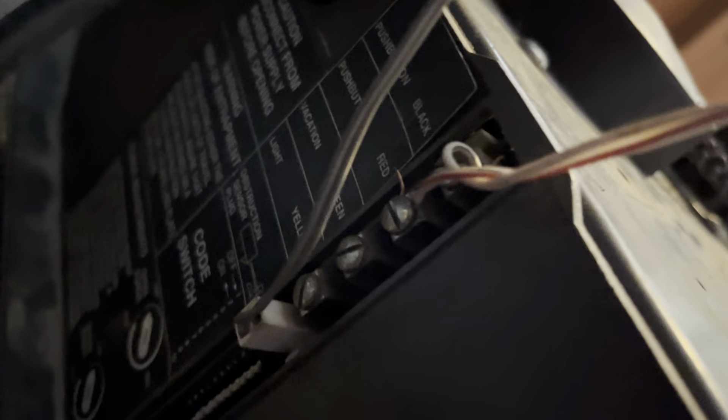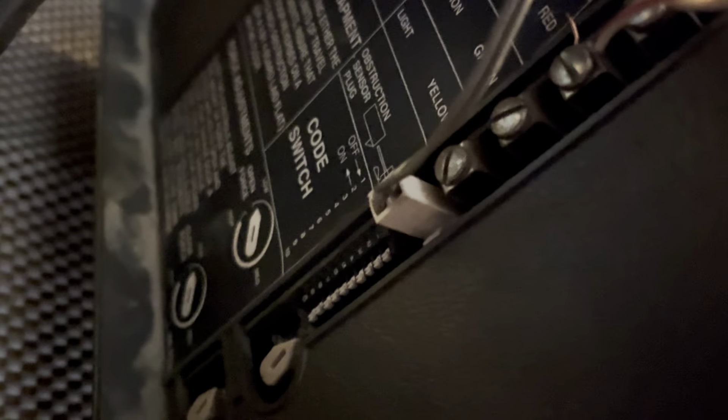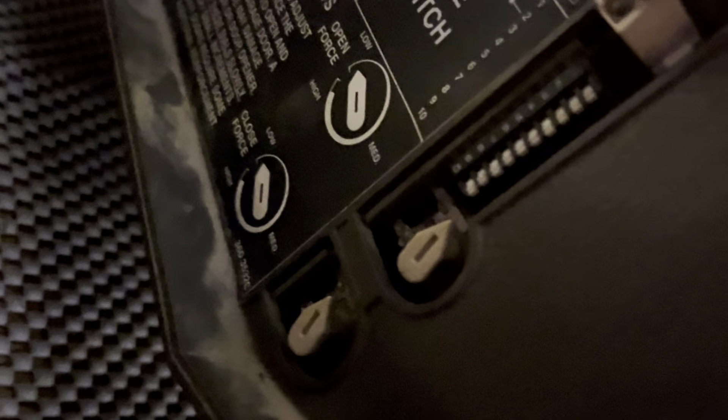There is the info sticker on the back — ST400. That serial number tells you the date; the first two numbers are the year, so 1995. Back here you have the wiring. The top two are just for a two-wire console, and then you can hook up a four-wire console if you want to. That plug right there is for the safety sensors. Those are your dip switches — this is a dip switch motor — and then there are your force adjustments right there.